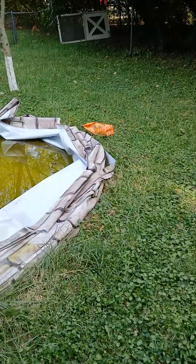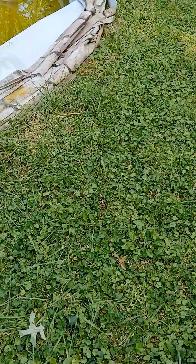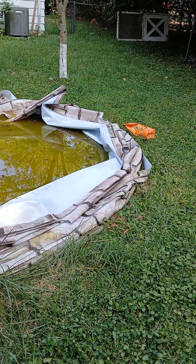Find out what pool shock is. Find out what chlorine is. Get the big bag of Arm & Hammer — that baking soda saved this pool, actually. And get some baby powder. Don't do what I did, because I ended up ruining what was pretty much a decent pool.